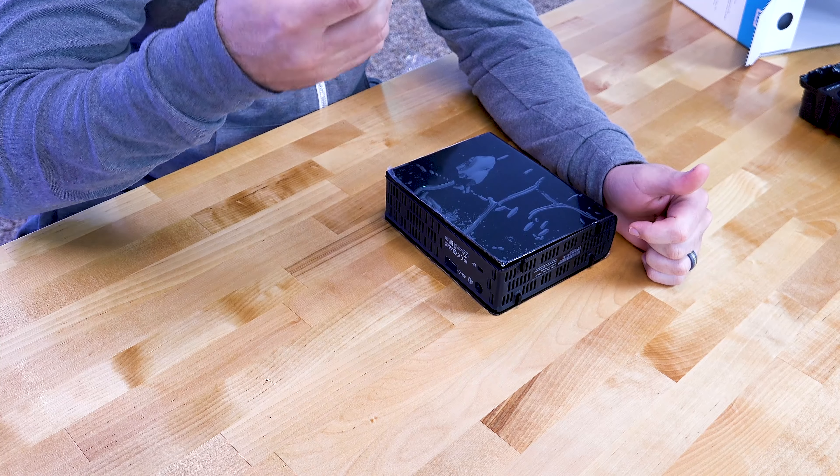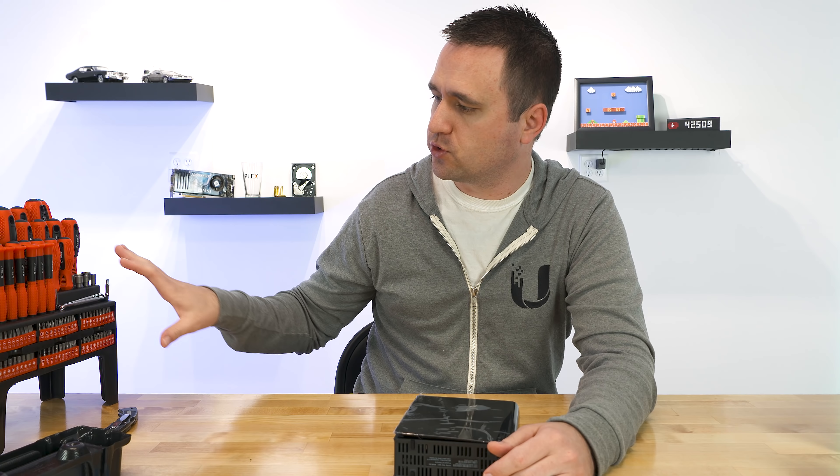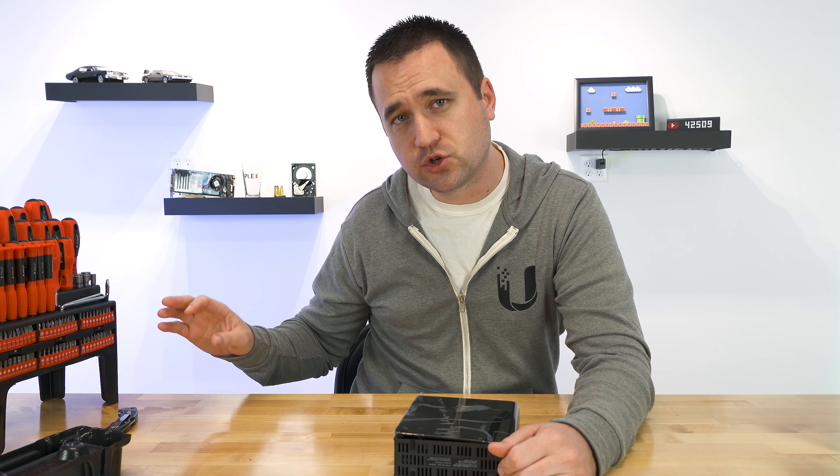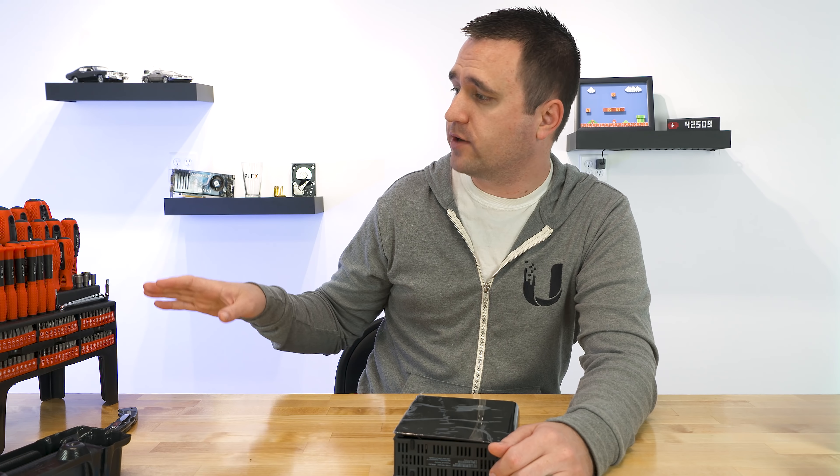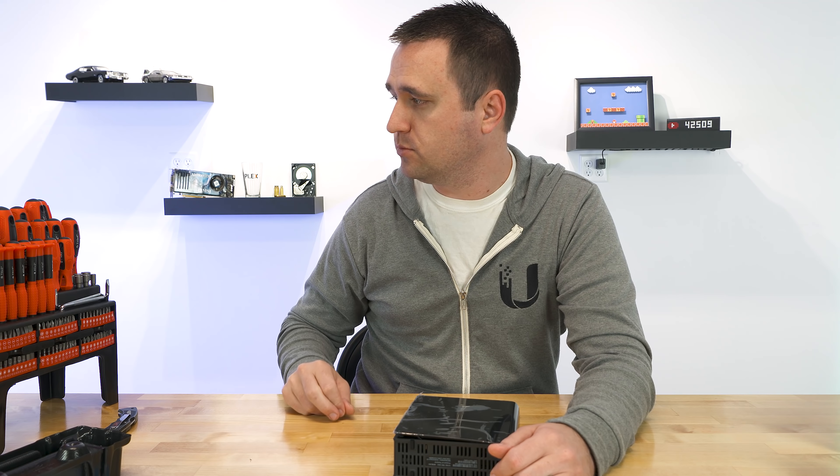Now to do this, I do have a knife and a set of screwdrivers here. I wasn't entirely sure which one I would need, but I do know that I will need a Torx screwdriver, so hopefully that should be in here somewhere.